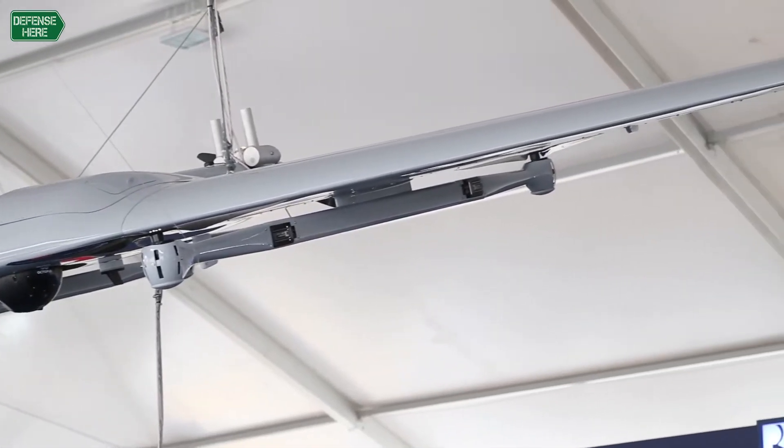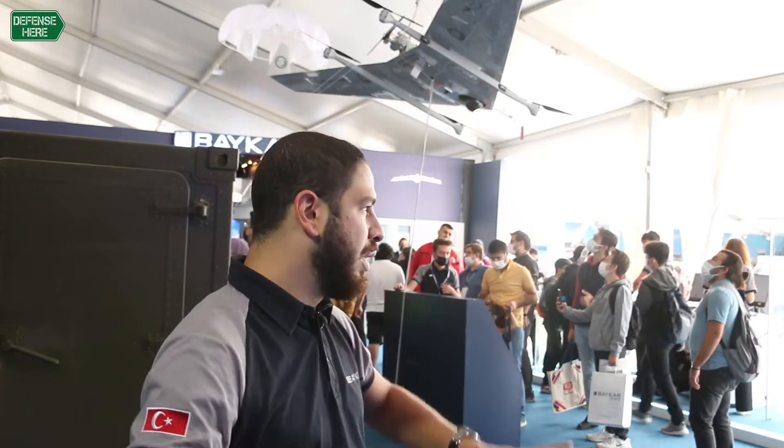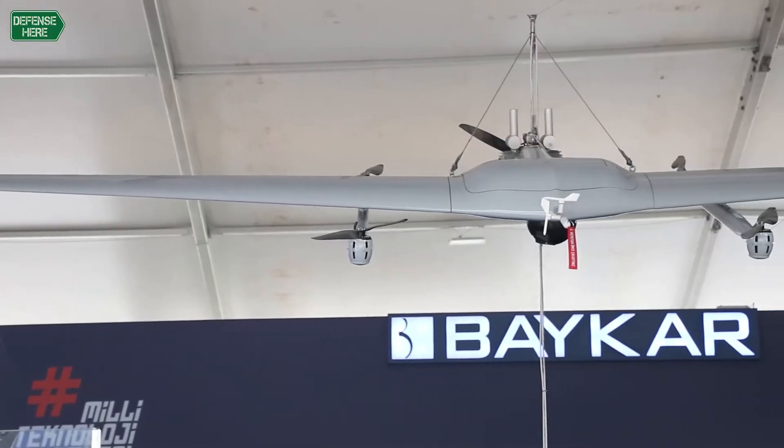Our cruise altitude is around 9,000 feet, with a maximum of 15,000 feet. It has a payload capacity of 5 kilograms, and usually we carry a gimbal with that, but it can be configured for other purposes depending on the requirements.